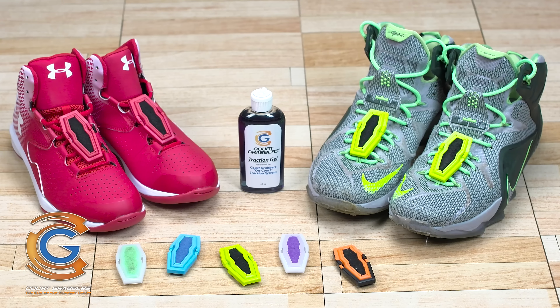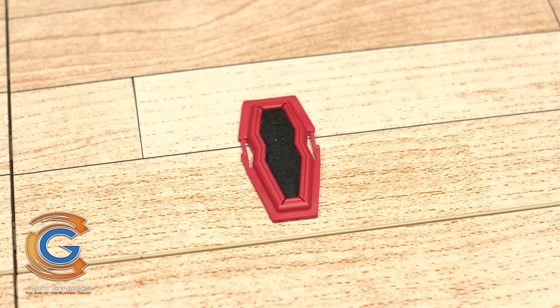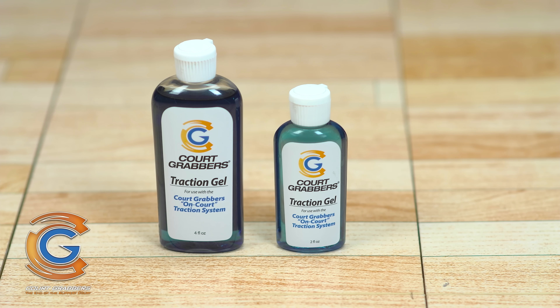Court grabbers have three main parts: the base strip, the traction pad, and traction gel.